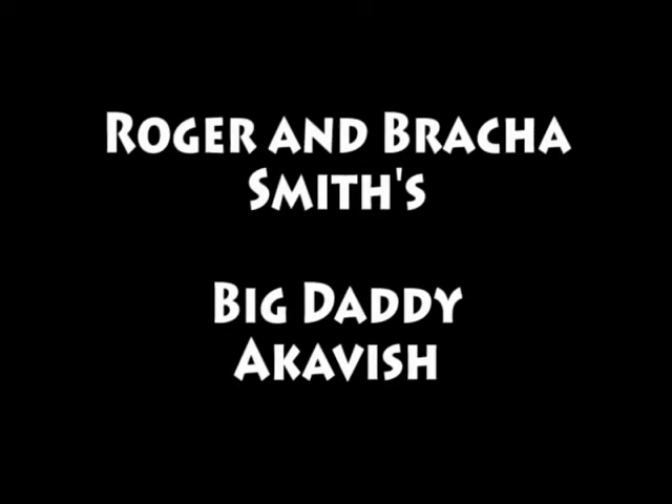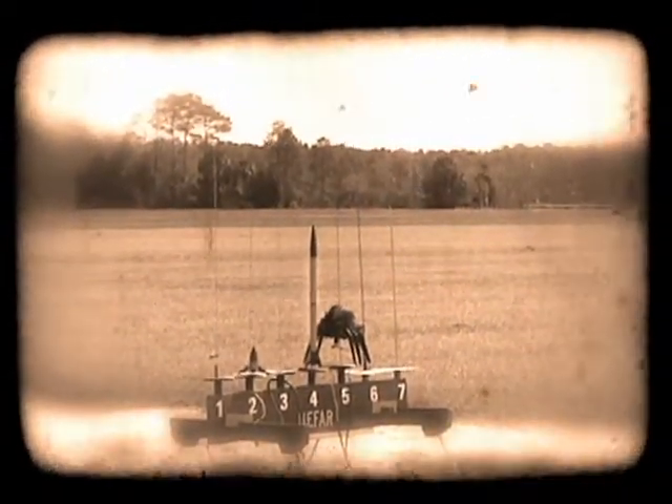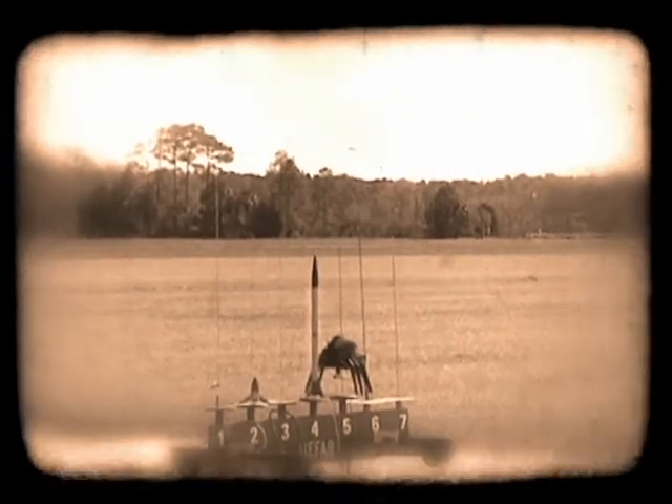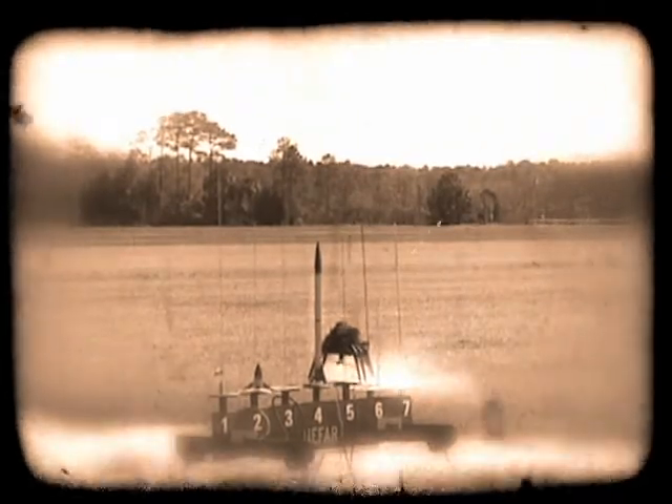Our first Akavish was built for a contest that the Spaceport Rocketry Association sponsored at one of their launches. The challenge was to build an animal-themed rocket, and the rocket we built was based on a song that Raka used for teaching Hebrew. She sang Itsy Bitsy Spider, except she substituted a few Hebrew words for English words, so it came out Itsy Bitsy Akavish went up the mime spout. Akavish is the Hebrew word for spider.